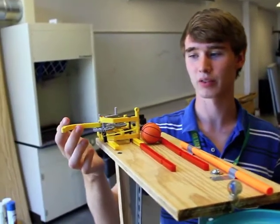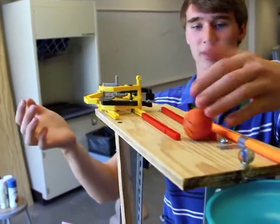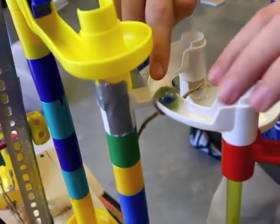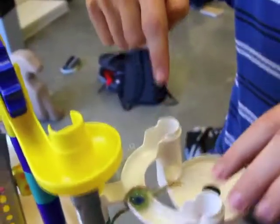So we have this K'nex mechanism where we pull back the handle, which pulls this back, and when we release it, it hits the basketball, which rolls down and hits this marble, which follows down the track, and then hits this marble, and this marble follows this track, and the first marble will go over here in the second split that I'll explain later.